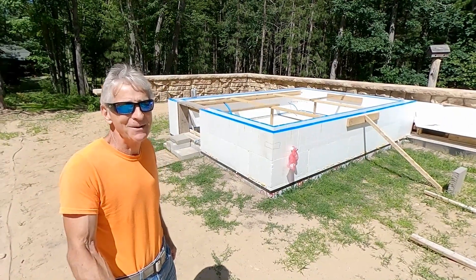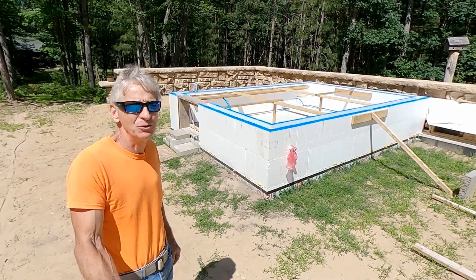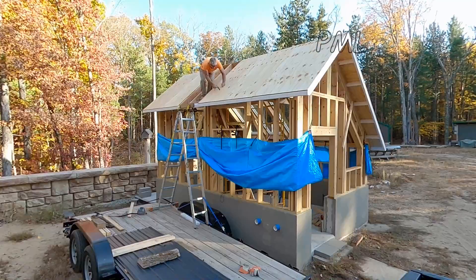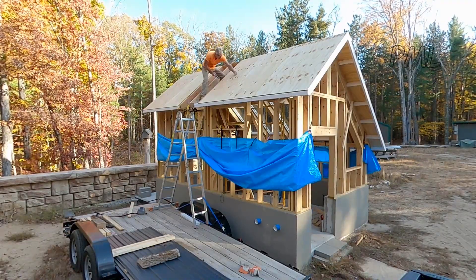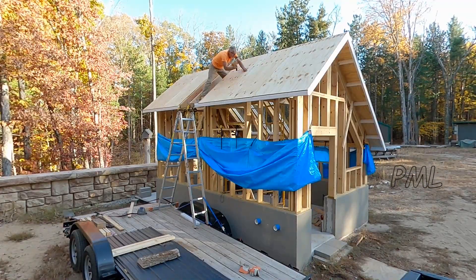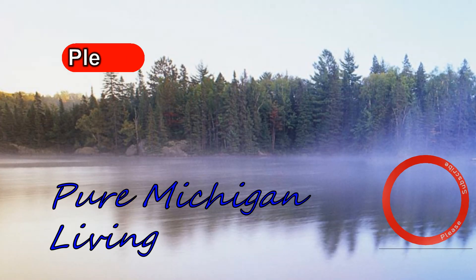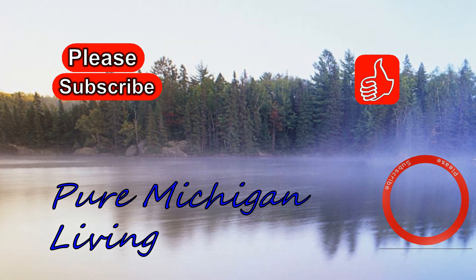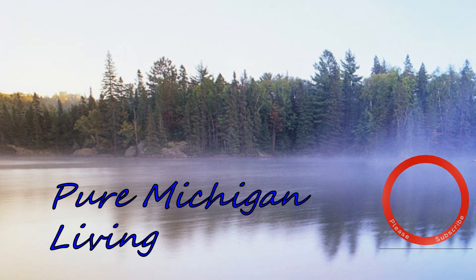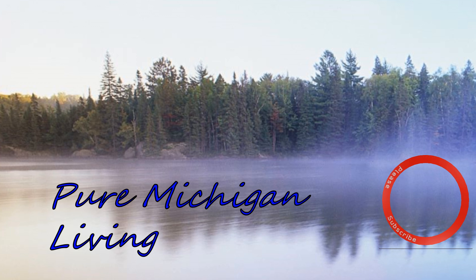All right friends, we are now ready to do the concrete pour. I've called the batch plant and we're scheduled to do the pour at 9 a.m. tomorrow morning. Once again this is Steve from Pure Michigan Living. I hope you enjoyed the video — if you liked it please give it a thumbs up and subscribe. Thanks for watching and I hope to see you on the next video.